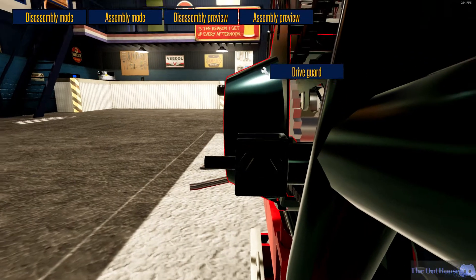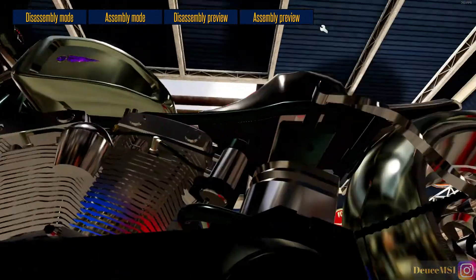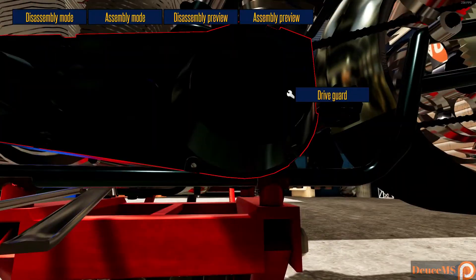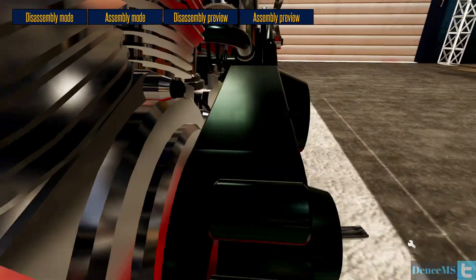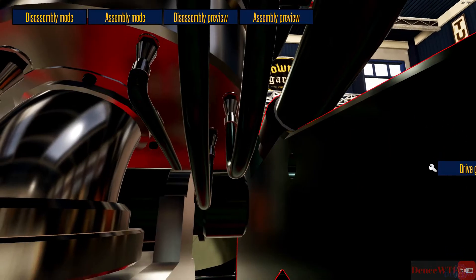I think we're getting pretty close here. Let's go ahead and pop this off... missing a screw. Let me check down this end again.